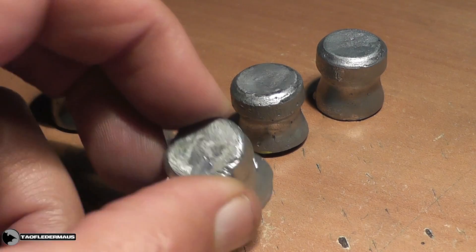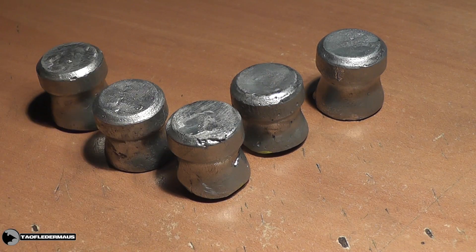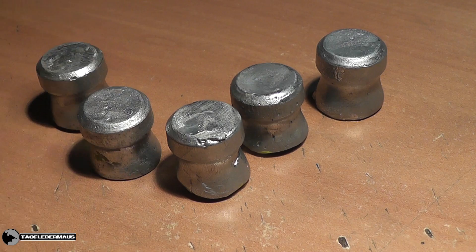Only one of the pellet-shaped slugs broke in half, but the other four held together perfectly fine. And that, to me, was just absolutely amazing.